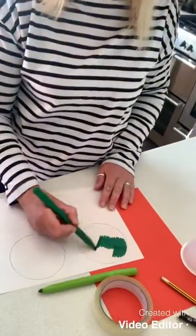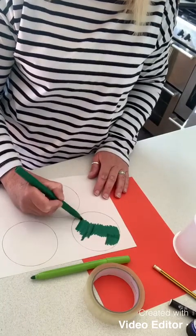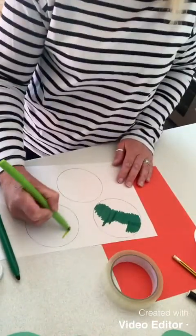I've drawn some circles on my white paper and I'm just going to colour them in with my green felt tip, just in case you haven't got any green paper. I've got a dark green there and then I'm going to do a light green one.